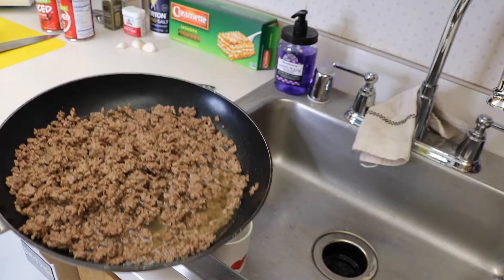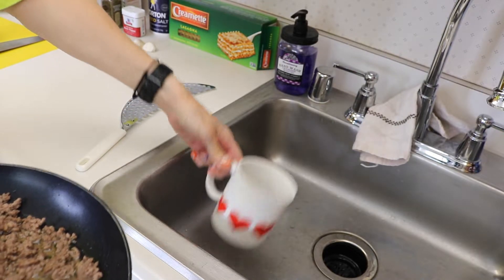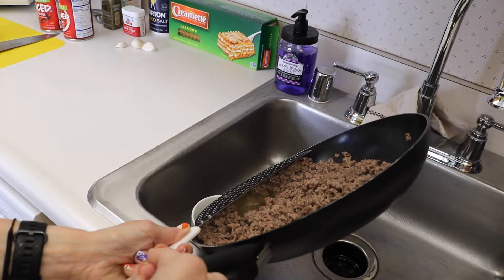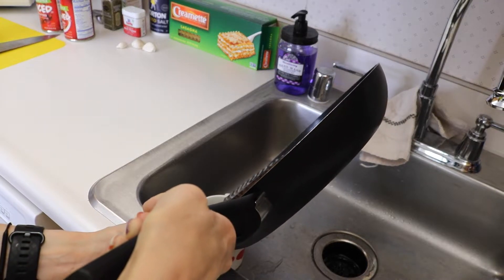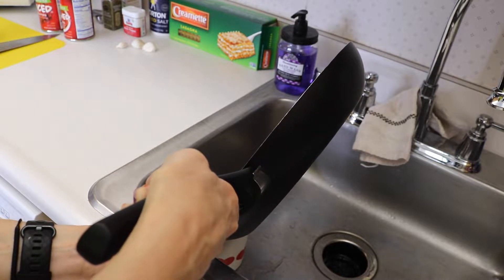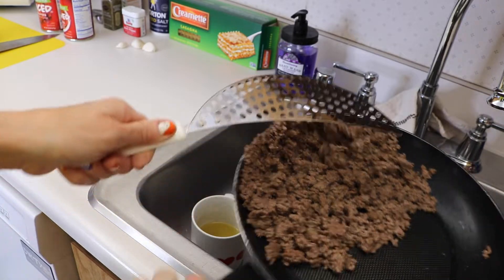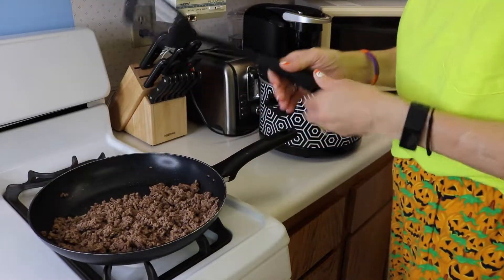When the meat is all cooked, we're going to drain off all that grease. I am using a ceramic cup — you want something that's not going to melt with the heat of the grease — and a handy-dandy strainer. We're just going to get as much of that liquid off as we can. I'll do that slowly so you don't lose your meat. And we'll go ahead and put the meat right into the crock pot.